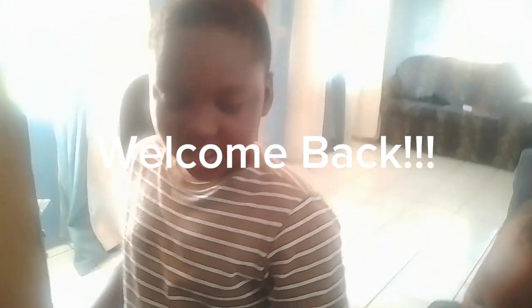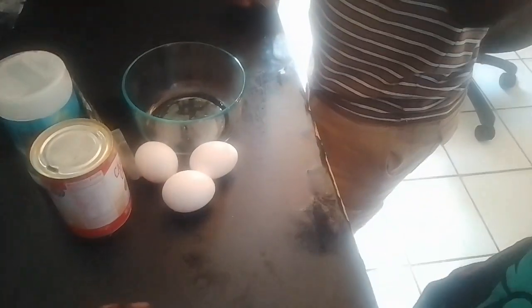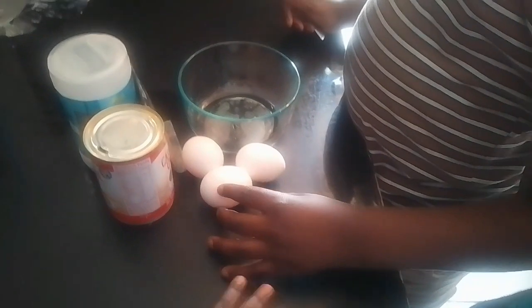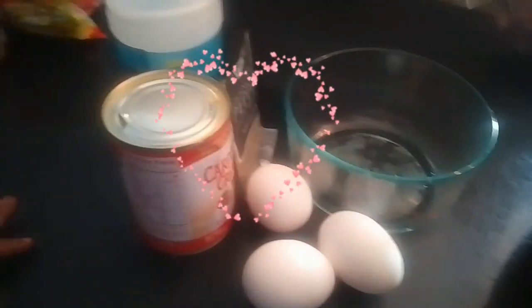Welcome back to my channel. I am here with my nine-year-old — okay, that's Iser. Yes, Joelle, say hi. Hi. Okay, he's going to attempt to make breakfast this morning, so they're going to make egg sandwiches. We have the ingredients right here that he is using.